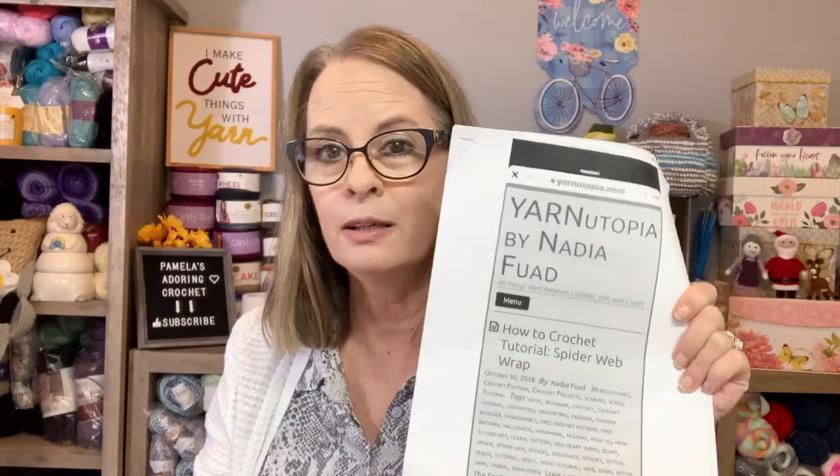This is by Yarn Topia by Nadia Fond and it is the Spider Web Wrap. It's a free pattern — I'll leave the link below. There is a video tutorial as well, so if you don't read patterns she has a video. I had to watch the video on a few parts, mainly the surface slip stitch, because mine was coming out too tight. Otherwise the pattern is that easy.